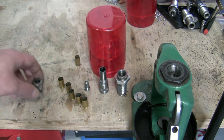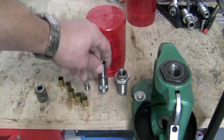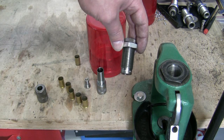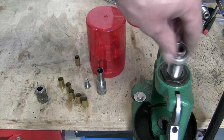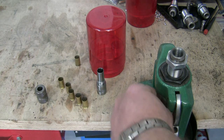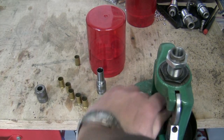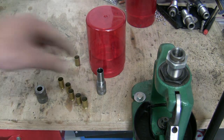But that's a problem of the past, because Lee offers a Lee Bulge Buster. It comes with a container, an upper and a lower part, and all you need now is a factory crimp die for the specific round you want to size or reload. This one here is a factory crimp die for the .45 ACP. You can use this Bulge Buster for many rounds, not for all of them, but for many — like the .45 ACP, .45 Glock Outer Pistol, .357 SIG, .40 Smith & Wesson, and similar rounds. For more information on whether you can resize your round, please visit LeePrecision.com.